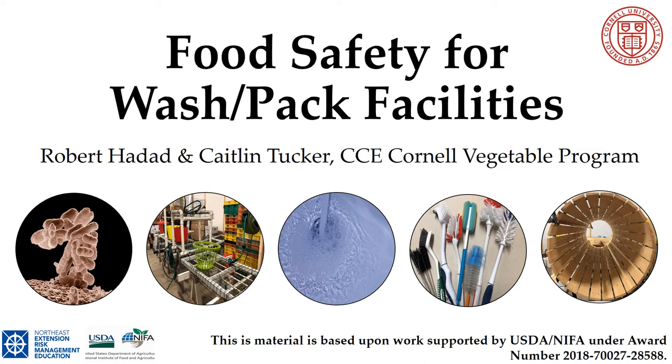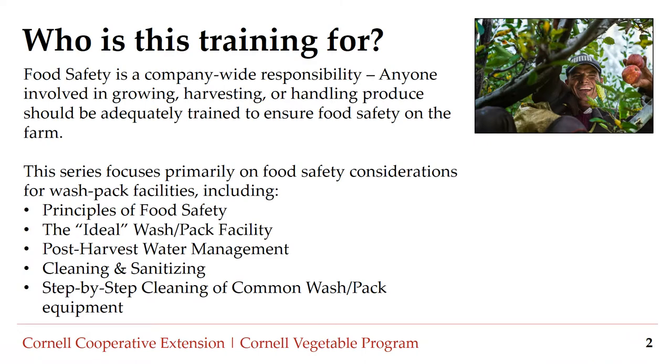Hello and welcome to Food Safety for Wash Pack Facilities, a training series brought to you by the CCE Cornell Vegetable Program. Implementing food safety practices in wash pack facilities is critical for ensuring that foodborne pathogens are not introduced or spread as produce is sorted, graded, washed, and packed. This is Kaitlyn Tucker, Program Assistant for the Cornell Vegetable Program.